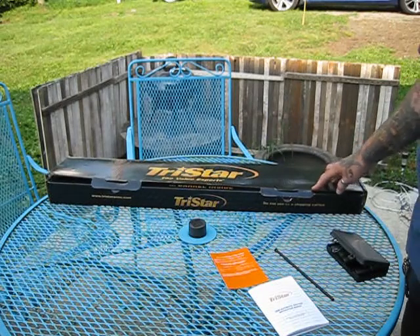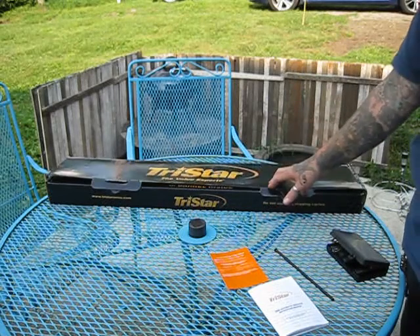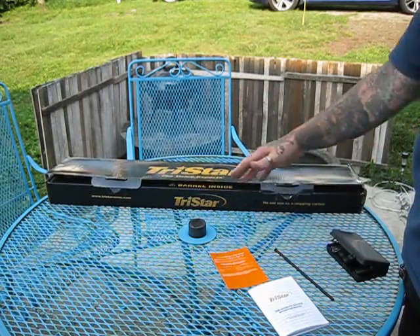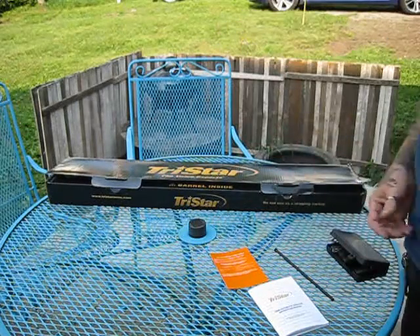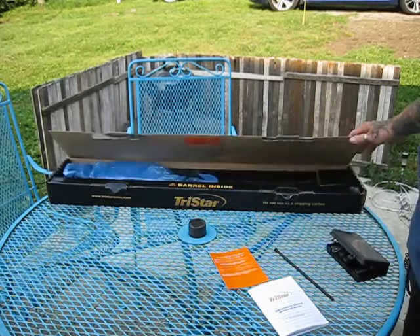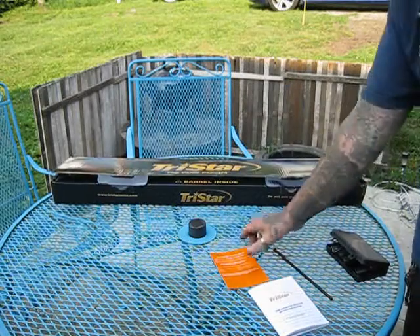It's a Sport competition shotgun, quickly being rated as one of the best production competition shotguns. It comes stock with some added bonus features that you're normally not going to find unless you get into the upper classes of three-gun or competition shotgun shooting. It came with a nice box that says TriStar on it.